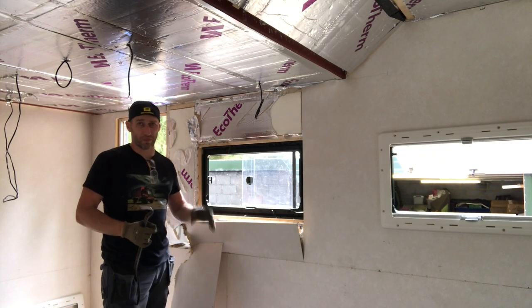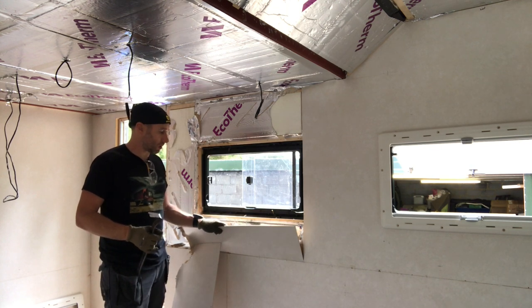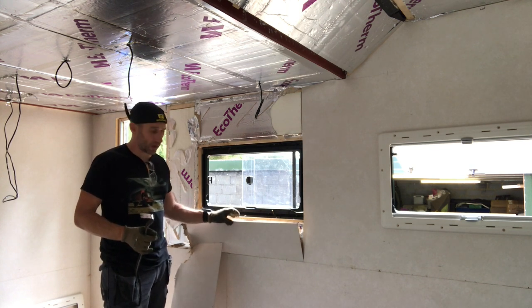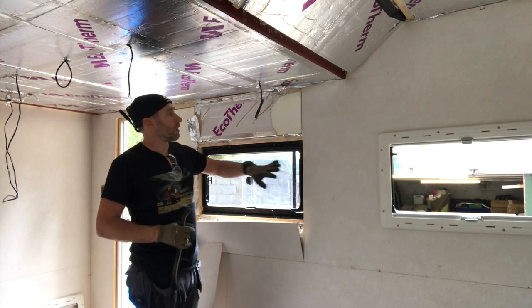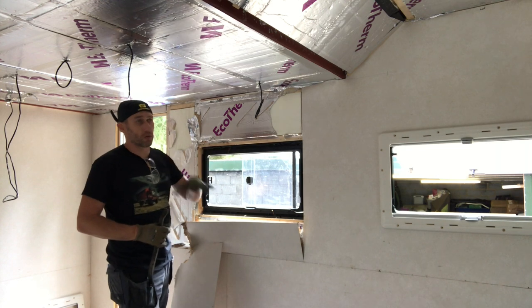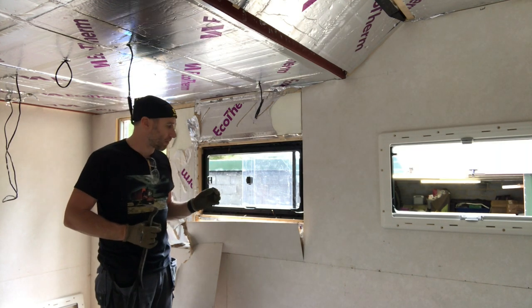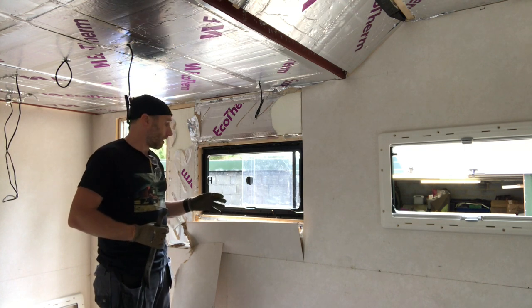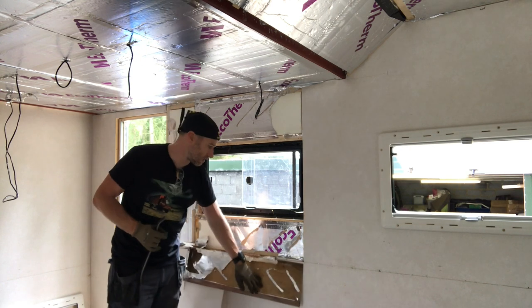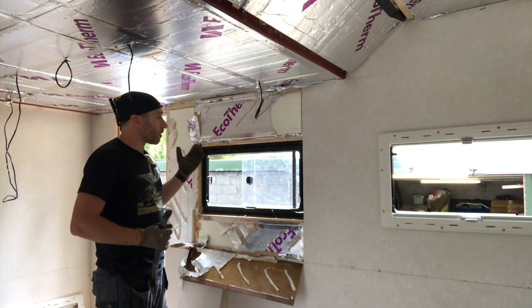This box previously belonged to somebody else and they started to do a build. They lined the walls with 3mm ply which has got a vinyl finish on it. The trunk box has got a roll gauge, probably 18mm ply GRP, and it's insulated with some Sellatex.